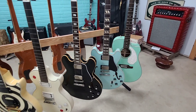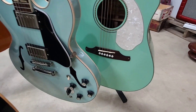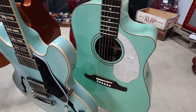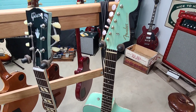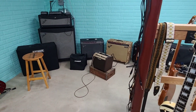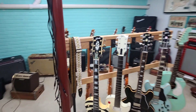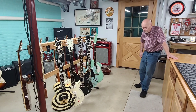There it is guys, a real quick look at that. We're going to do another short video playing it through the Fishman Mini Loudbox — it's meant for acoustics — so we're going to check out what that sounds like here shortly. Don't forget to like and subscribe, stay tuned, we're going to have a whole bunch more things going on. Until next time!